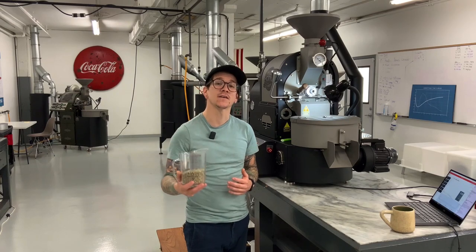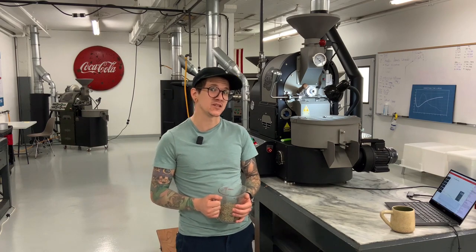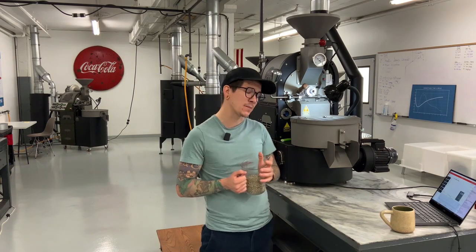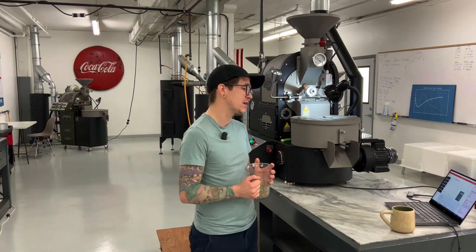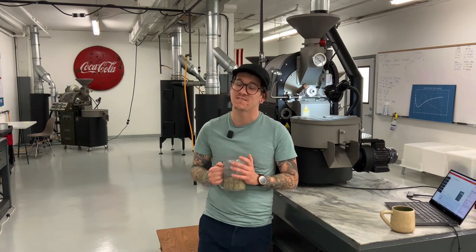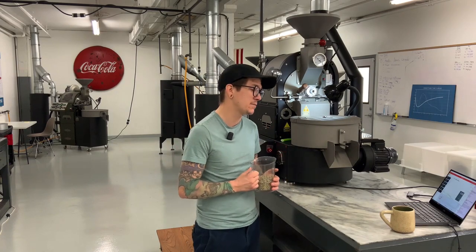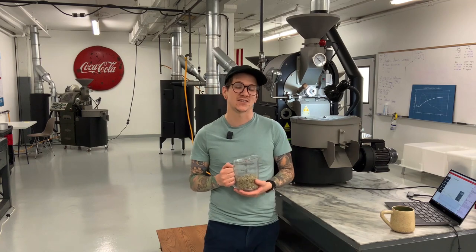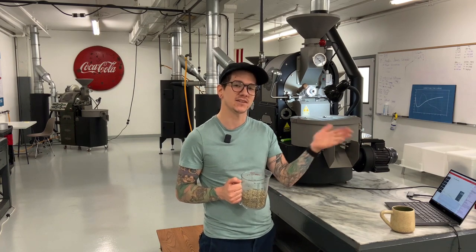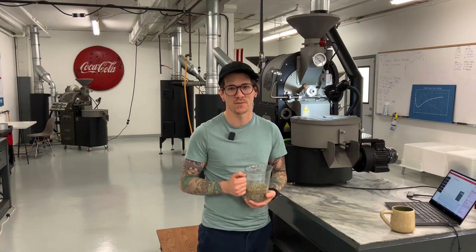For our settings, airflow is set to low — which right now is 26 Hertz on our machine. Drum speed is set to 52 rotations per minute, which comes out to around 13 rotations in 15 seconds when you do the hard count on the shaft. Remember, Hertz and your dial for drum speed do not directly correlate. We have to look at that shaft, do the hard count, and then multiply to get our rotations per minute.